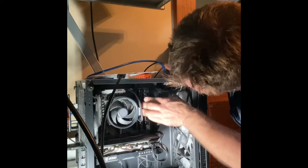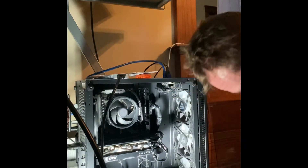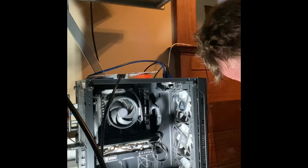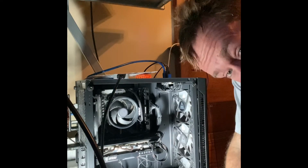Now I have Corsair and T-Force in there. These are both 3600MHz. Now we have 32 gigs instead of the 16 we came with.